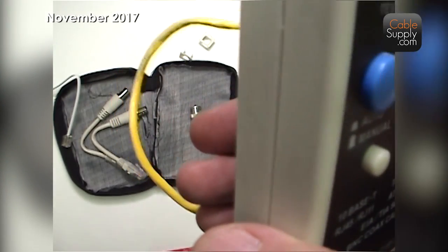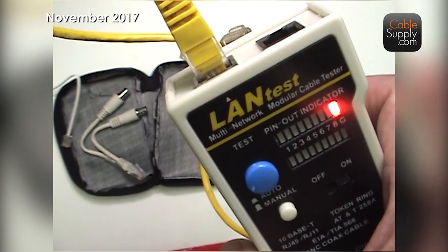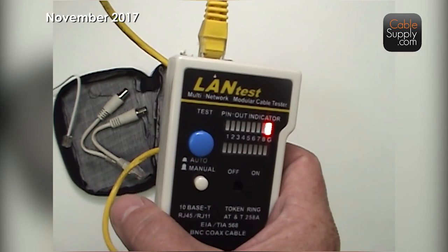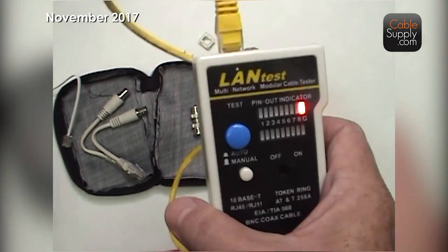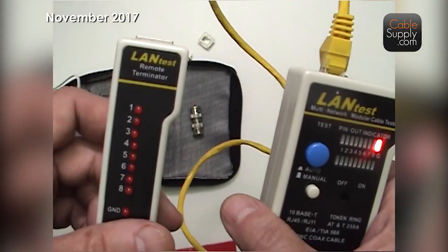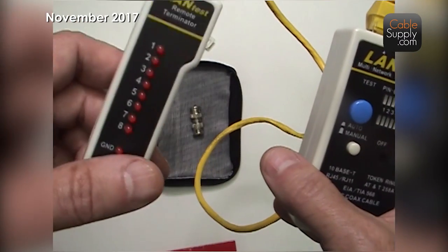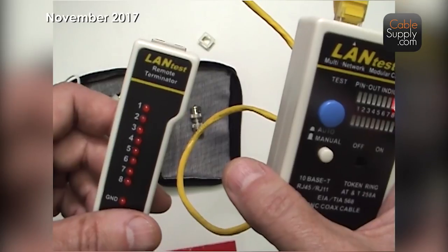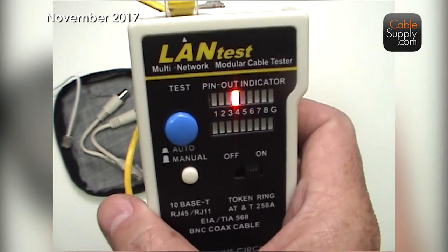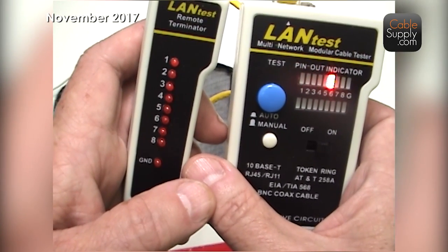It's not only going to check your patch cords, but it can also check the cabling in the wall to see if your pinout is correct. You put one end out in the office area and the other at the patch panel, each with a little patch cord plugged into the jack. I prefer the remote out in the office area and the base in the data room, because it has more functionality and is easier to handle.